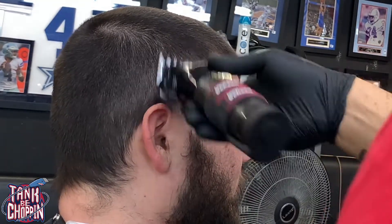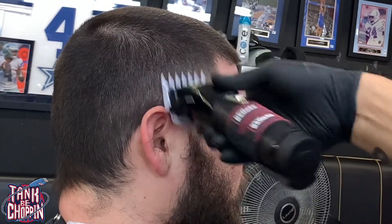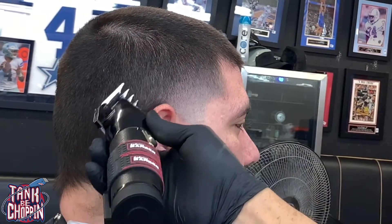Now I got my one and a half on there open, going behind the ear, cleaning up that area, closing the clipper as needed to get rid of them dark spots.